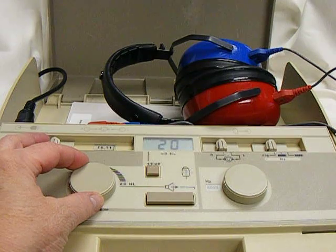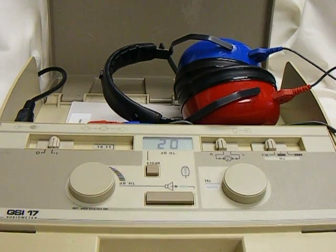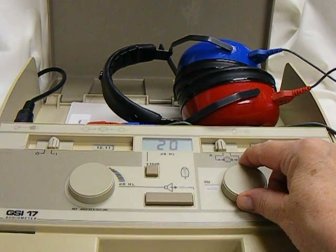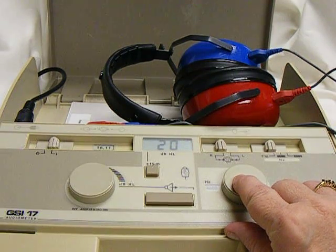This knob controls your intensity or loudness. We test at 20 dB. This knob controls the frequency of the stimulus you're presenting, so you have high and low pitch sounds.